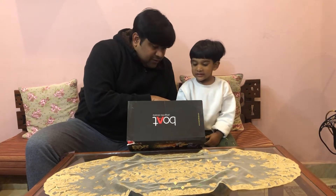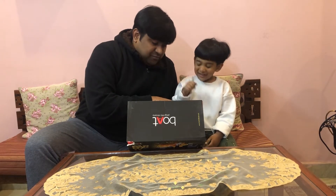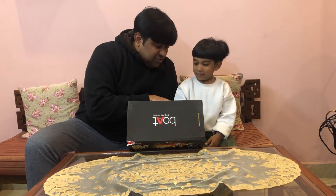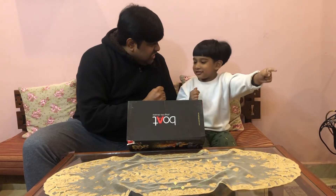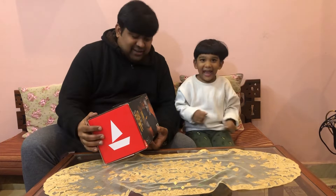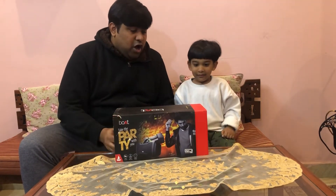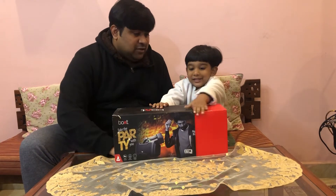Let's read what's written on the box. It says 14 Watt stereo speaker, IPX5 water resistant, rocket design, and 'Take the party with you.'